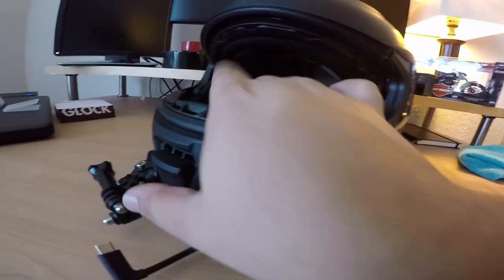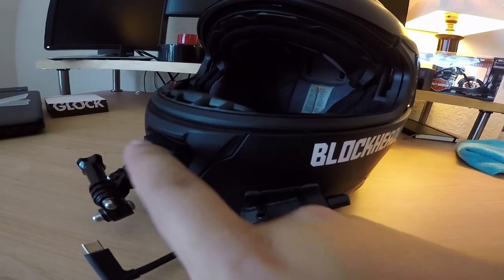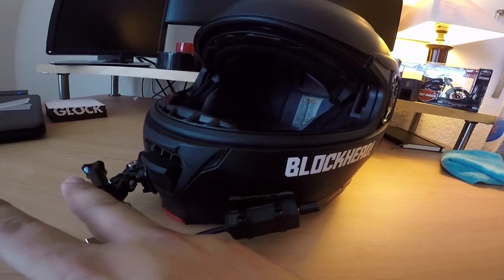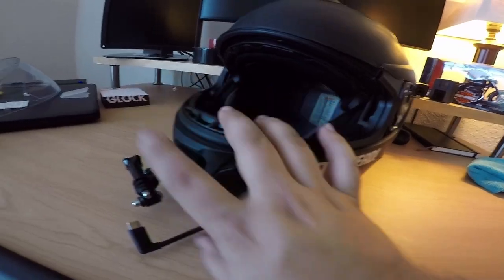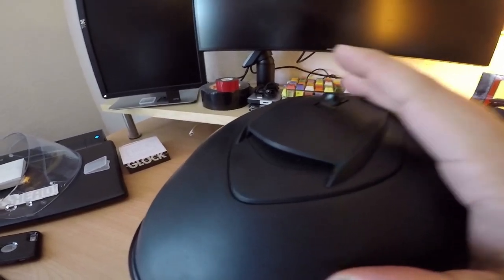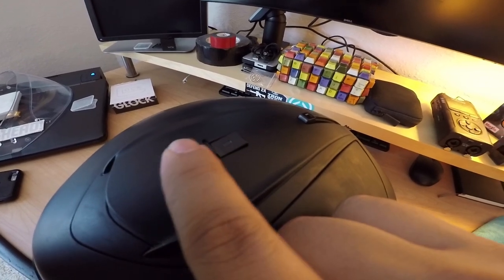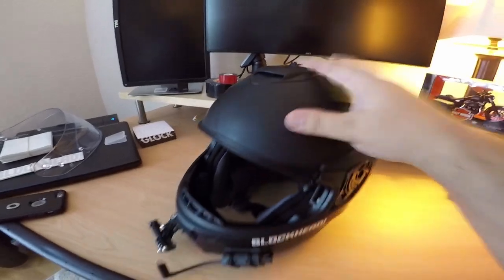Looking at the features for the helmet — there's a vent in the chin right here, which is really easy to get to with gloves. Obviously if there's a GoPro right there it's a little more difficult, but I had mine so I could basically close it if I needed, and I'd keep it closed for the most part so there's no wind noise in the vlogs. You also have a big vent up top here, which is a three-position vent — closed, halfway open, and then all the way open — and it clicks into each spot.